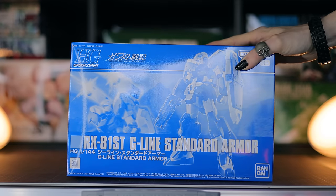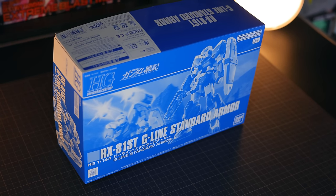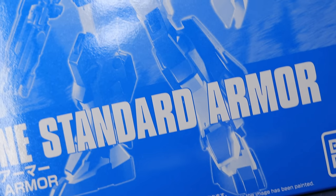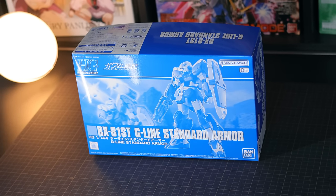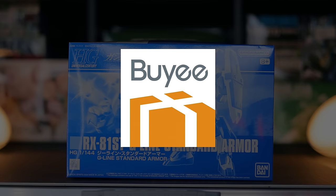Welcome back to another review. Today I'm looking at the High-Grade G-Line Standard Armor from that PlayStation 3 game. As you can tell from that monochromatic blue box, this is a Premium Bandai exclusive, and this is one hell of an exclusive — way better than I thought it would be. I thought it'd be fairly standard; it is nothing standard whatsoever. If you're looking for one of your own, link is down there in the description.